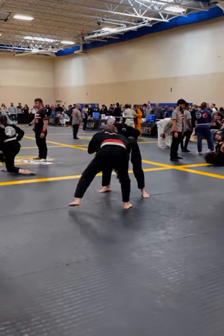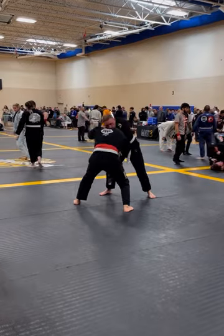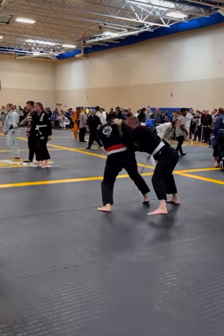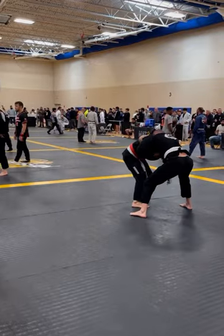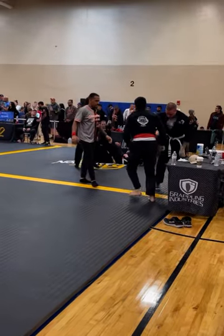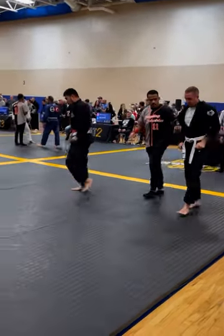You can see us here fighting for grips in standup. Neither one of us has gotten a takedown. I get an underhook and tried to do a quick snapdown — that's what I needed to get the takedown — but I missed it. He goes for a sweep, and as I try to backpedal and get my feet underneath me, we go out of bounds and they reset.